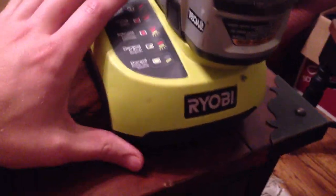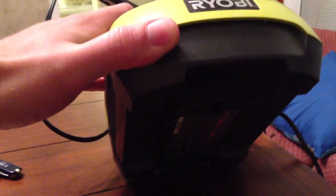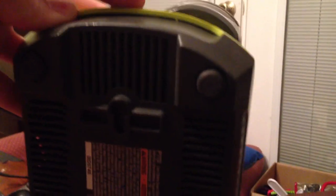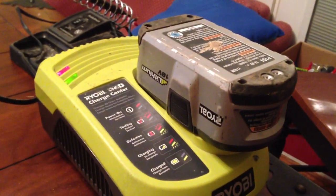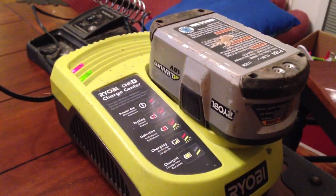One thing I didn't show before — to get this thing apart, those little rubber feet pull off. There's four of them, and the security screws are underneath. Anyway, thanks for watching.